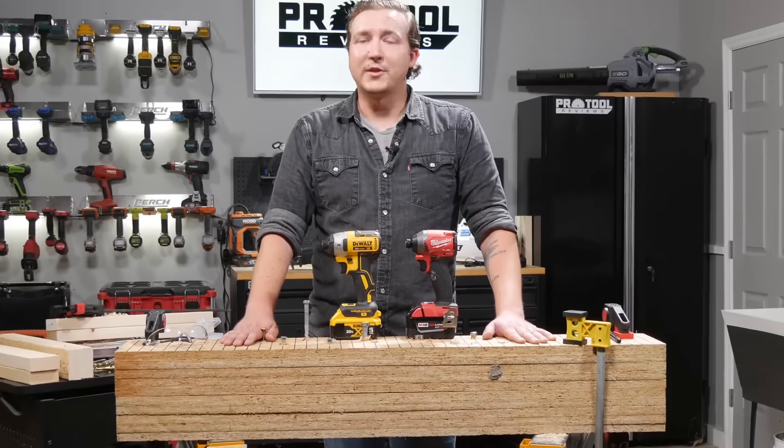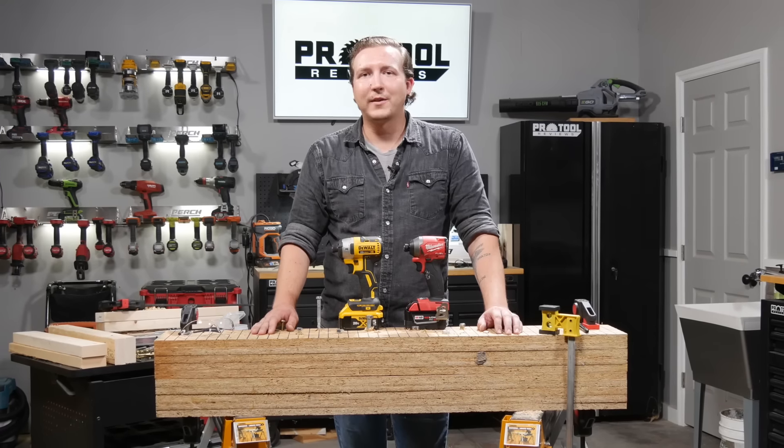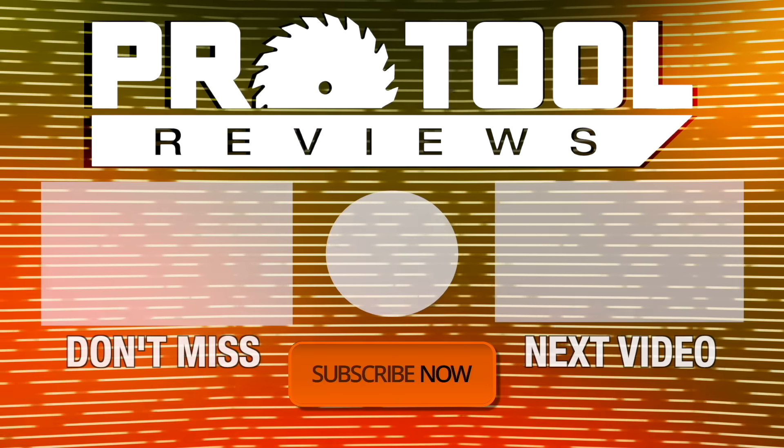Milwaukee and DeWalt took the stage today, but we've got a shop full of tools that we're ready to put to the test. Who would you like to see duke it out on the mountain? Let us know in the comments below. I'm Josh McGaffigan — thanks for watching. Help us out by subscribing to our channel. If you enjoyed what you saw, hit that like button and turn on notifications to stay up to date on our latest videos.